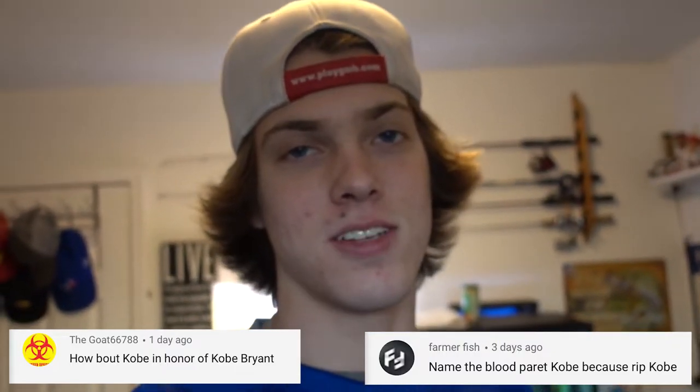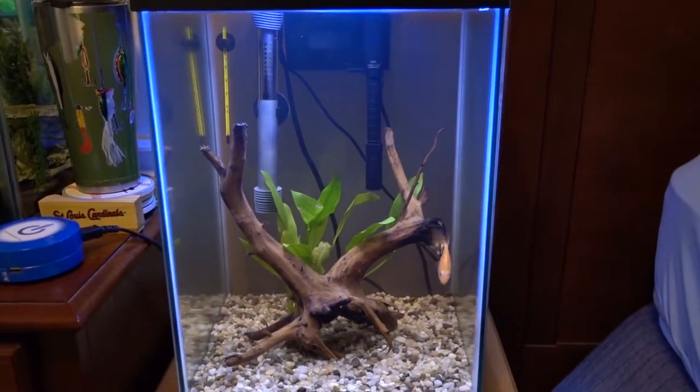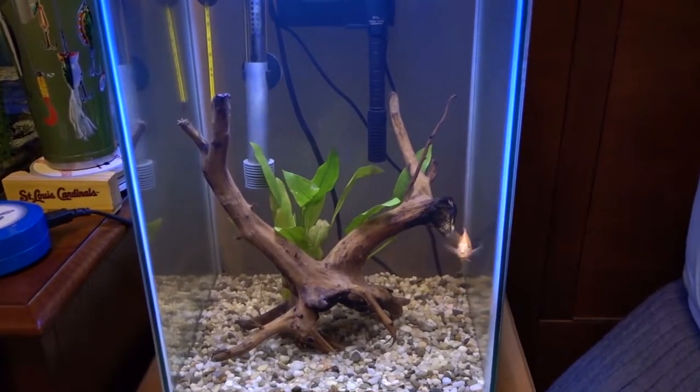Here's the comment right here. I am a big Lakers fan so to honor the passing of Kobe Bryant I am naming the Blood Parrot Kobe. But with that out of the way, I did say I was going to get two new fish for this tank and that's what we're going to be doing in this video.